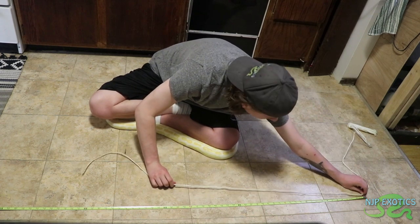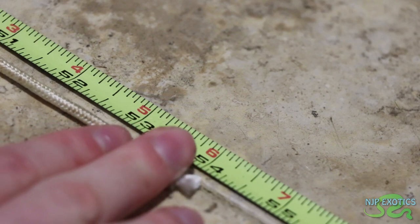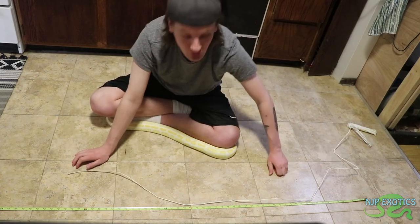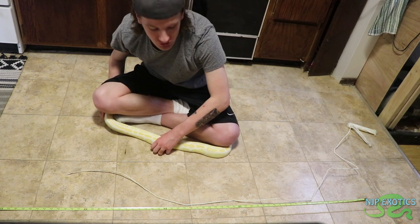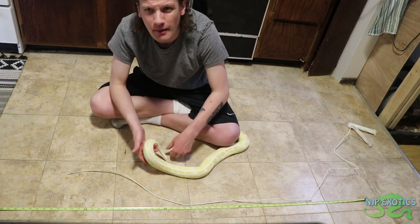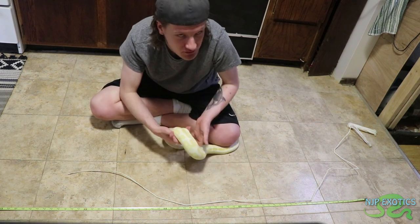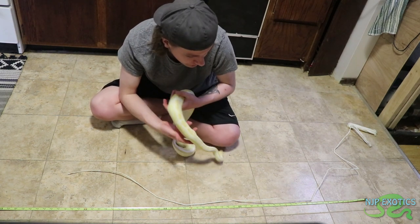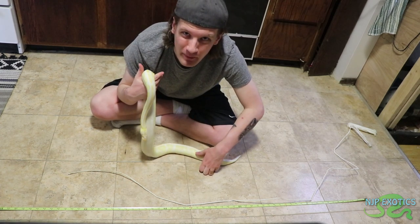Starting from one end — she's kind of wrapping around me right now — we can see she's about four and a half feet in length from the measurement. She is four and a half feet, which is about what I figured she would be. That's common for ball pythons, especially females. Males are normally a little bit smaller. She is a beautiful, healthy four-and-a-half-foot ball python female.